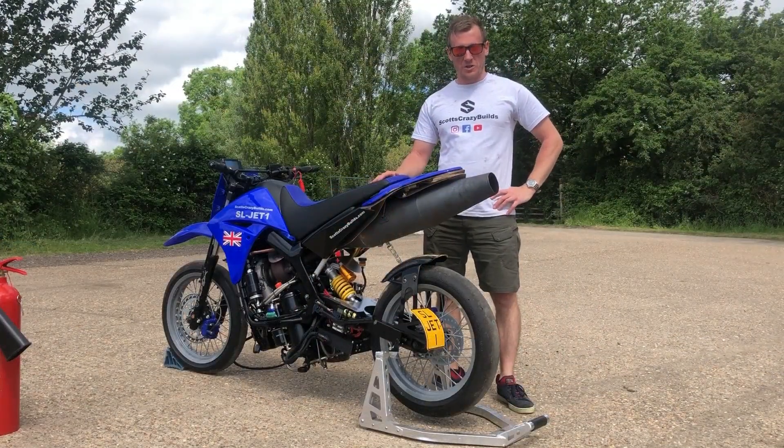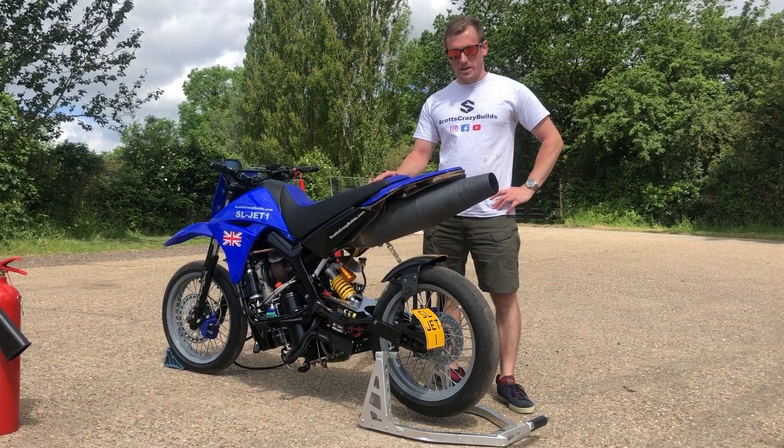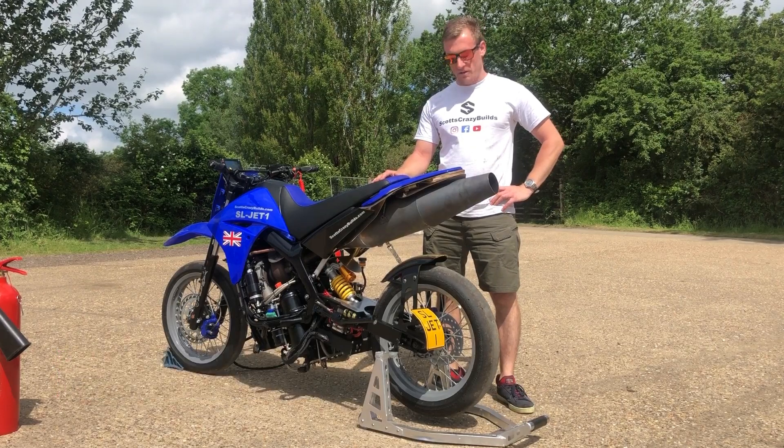Welcome to another video from Scott's Crazy Builds. Today I've brought the jet bike to this excellent farm to do some afterburner testing for the second time.